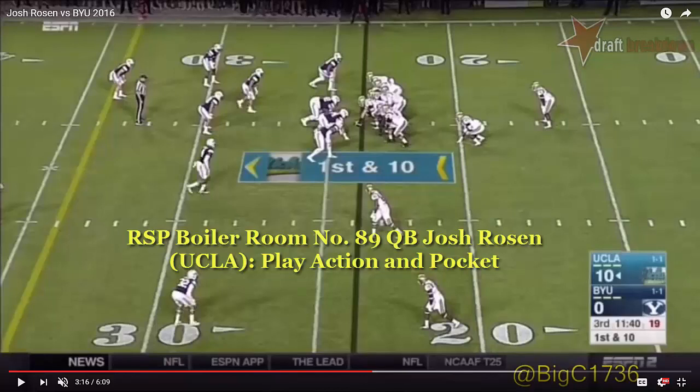Welcome to the RSP Boiler Room. I'm Matt Waldman with the Rookie Scouting Portfolio. I'm going to take another look at Josh Rosen, the UCLA quarterback. One of the things that I enjoy about his game is the thoroughness of his play fakes. And we're going to see that also combined with this particular play where he throws off balance and shows some good skill under pressure to maneuver and throw accurately.